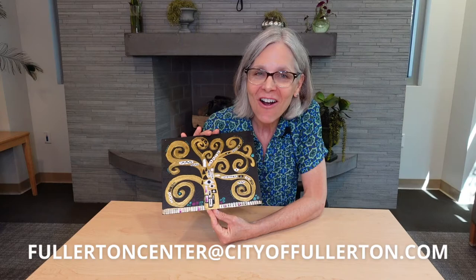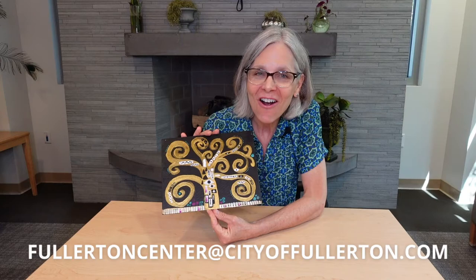I hope you learned a little something about Art Nouveau and enjoyed experimenting with these materials. Please let us know what you make — take a picture of it and send it to us at the email address on your screen, or you can share it on social media and hashtag us with hashtag FCCArtAtHome. We'll see you next time on behalf of the Fullerton Community Center and Leslie behind the camera — I'm Amy Aul. Thanks for joining us. Be creative. Bye-bye.